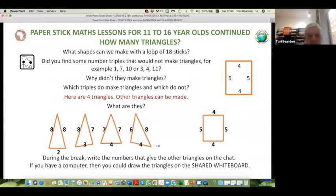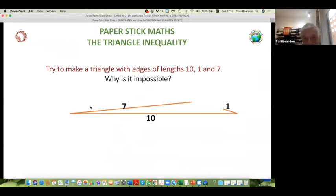What we're thinking about this evening is a progression in ideas. This puzzle — paper stick maths for 11 to 18 plus — is going to be useful for 18 year olds because we're going to go on to talk about symmetry and symmetry groups, and where you use symmetry beyond university level. This is definitely not just for babies; it's a simple puzzle you could do with 11 year olds. You needed to make a loop of 12 sticks tied together.